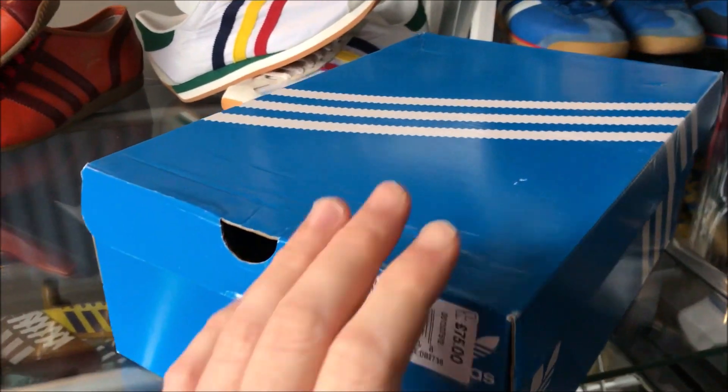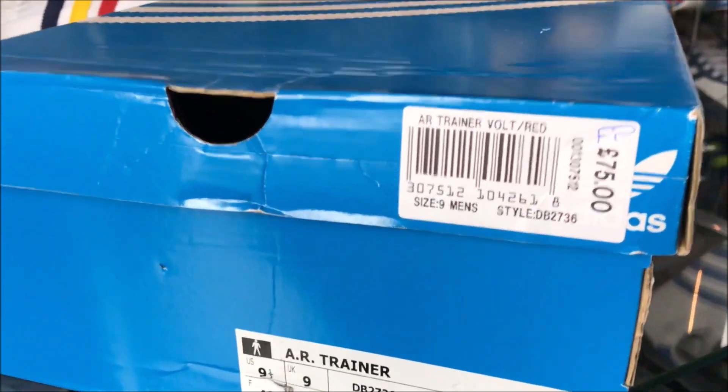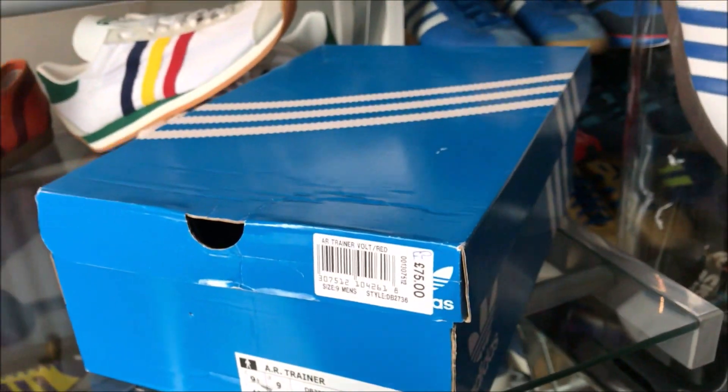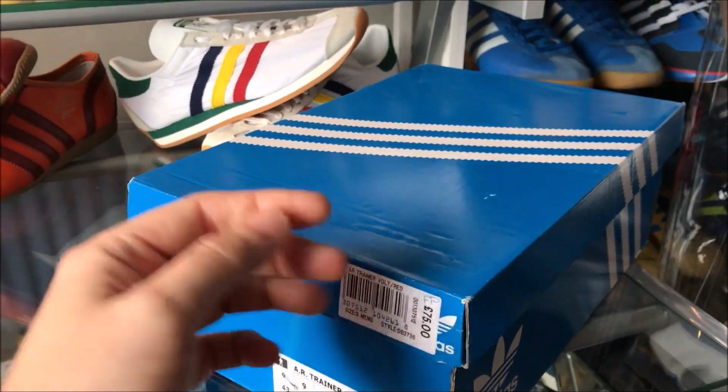Hey kids, so we're back again with another vid. This week, we're going to look at the AR trainer. And again, I got this in the summer sales.